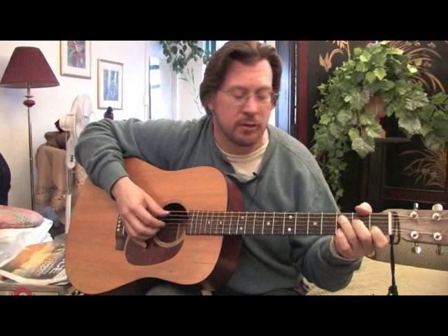It takes some getting used to, some practice. It's sort of like playing piano with two hands at the same time a little bit. But you'll find it to be a very versatile style of picking.